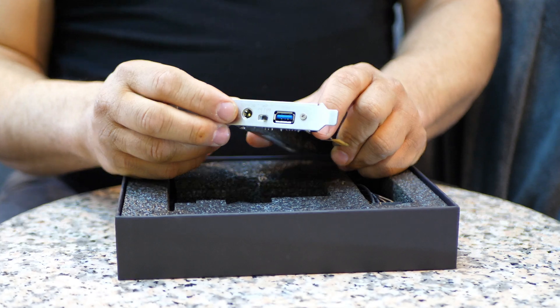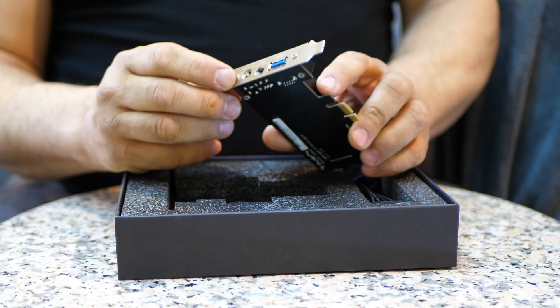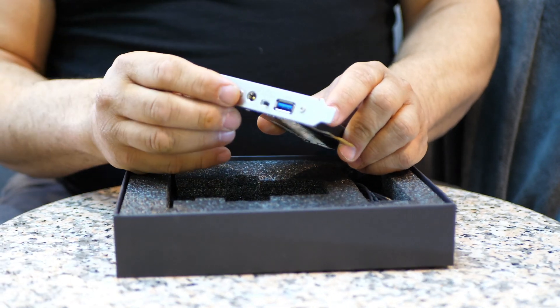For my testing, I used an iFi iPower external power supply, and the results were very good. That is where I heard a really nice clean sound — layered, 3D, airy, and all that.